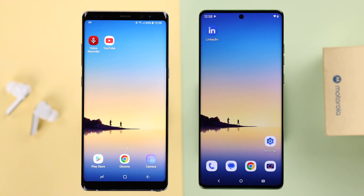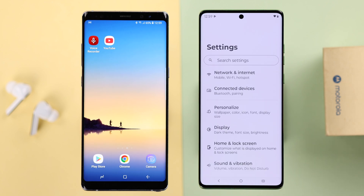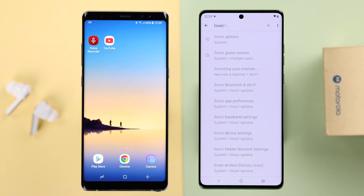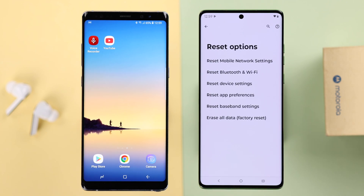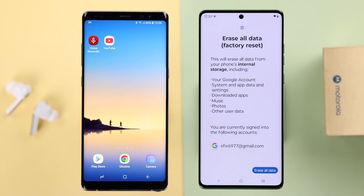If you've already set up your Motorola, don't worry — all you have to do is hard reset it, and then you can transfer everything from your old phone to your new Motorola. From Settings, just search for 'reset' and go to Reset Options, then from there go to Erase All Contents.